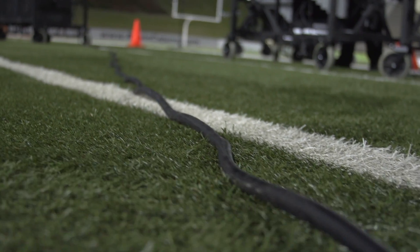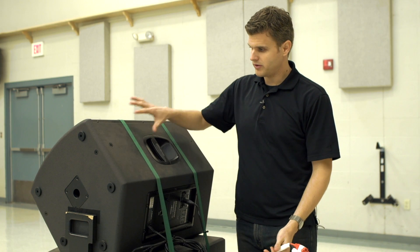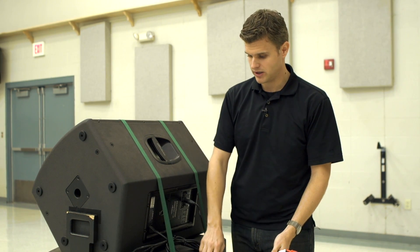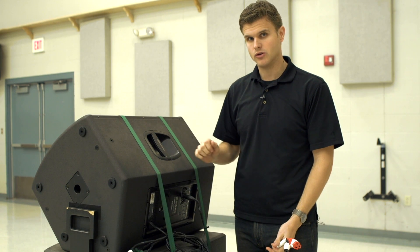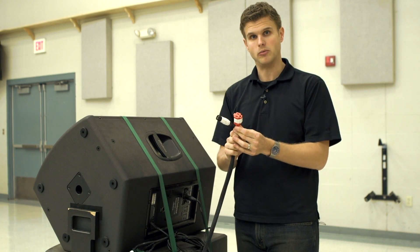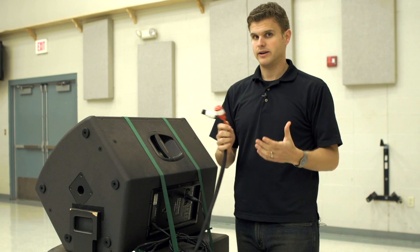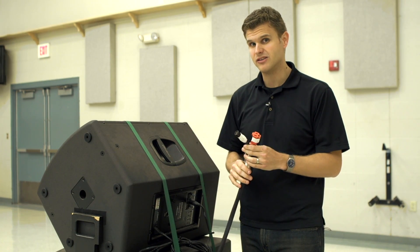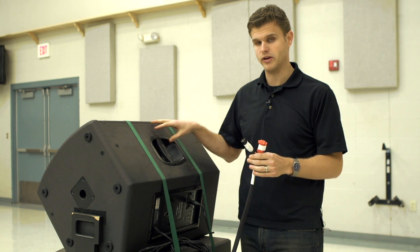Now to the back of the speaker system. The subwoofer and the top are designed to work together, so you can plug in one speaker and just connect audio from the other — you only have to bring out one audio and one power cable. A lot of people say they don't like running both cables, but it's actually very easy and the benefits of a powered speaker are really worth it.